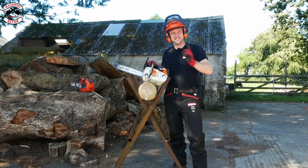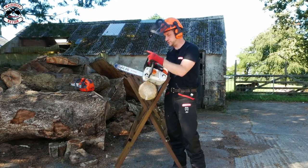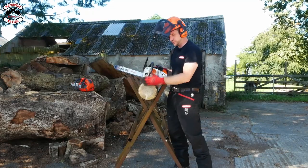Let's get cutting some softwood. Stihl up first, which has got the Lite 04 bar and PS3 Pro chain on it, which we used in a previous video where we put two of these up together — so definitely check that out. Softwood first, let's cut.